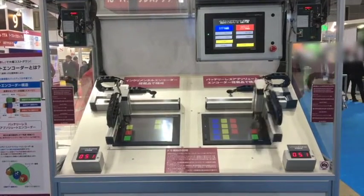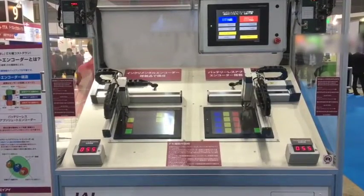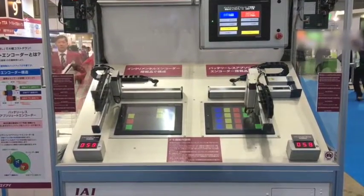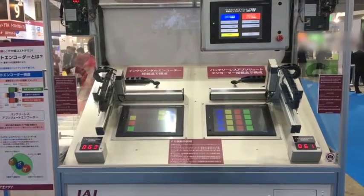Since home return is not required at equipment startup, or after an emergency stop or malfunction causing the system to reboot, this feature reduces operational time as well as production costs.